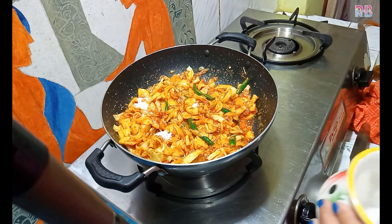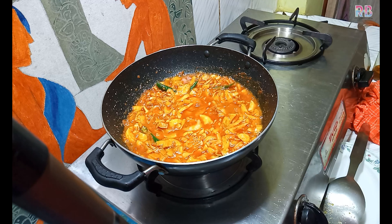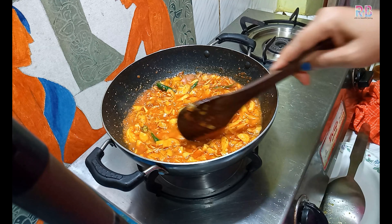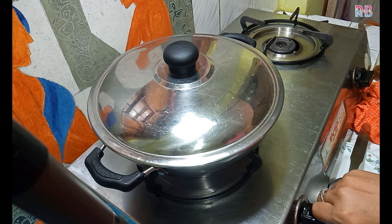I forgot. I am going to put all the recipe in the next step. If you want to make the recipe, please like, share and subscribe.